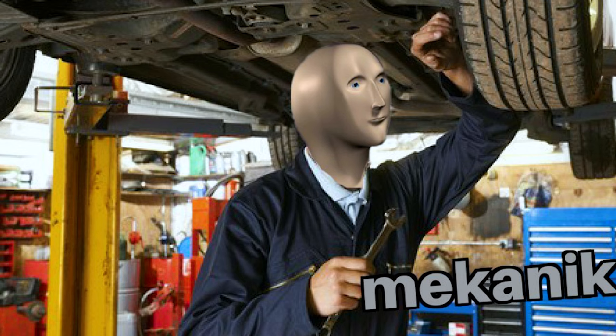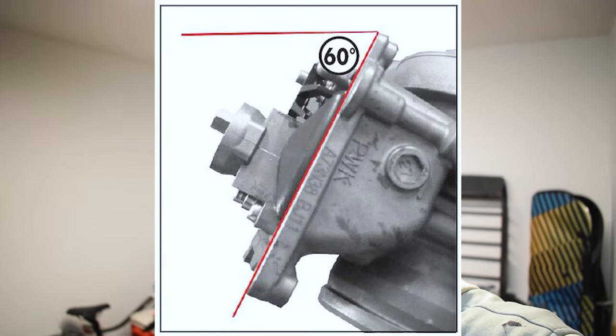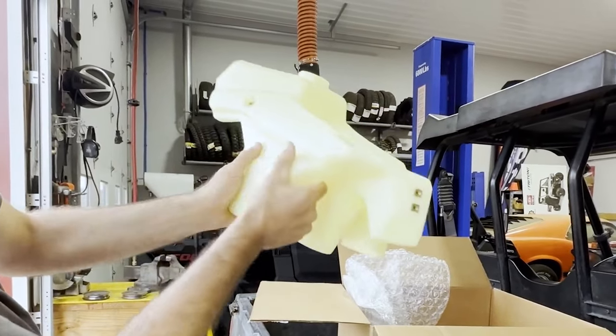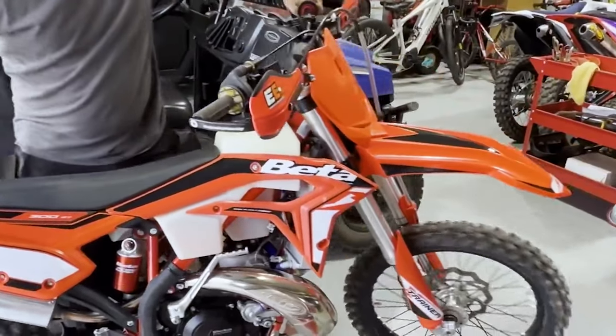Now that we know what sucks about this bike, let's talk about how you can fix it. For the gas mileage, the first thing you want to do is check your float height — usually the floats are not set correctly on these bikes and you're just pouring gasoline out the overflow, which isn't going to help your mileage. They also offer an IMS extended tank to further increase fuel capacity, so put the IMS tank on, set your float height, and you should be alright with fuel levels for a day's ride.